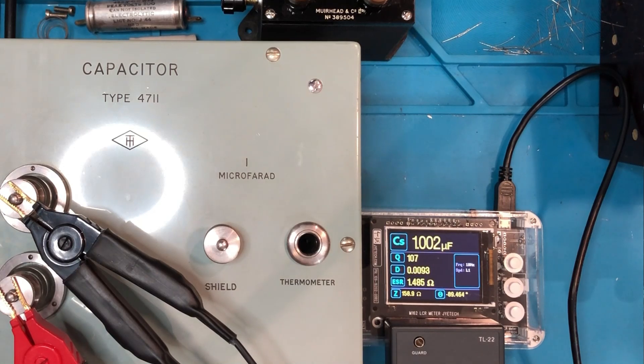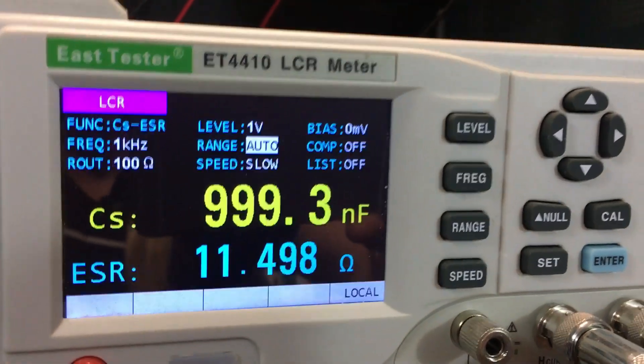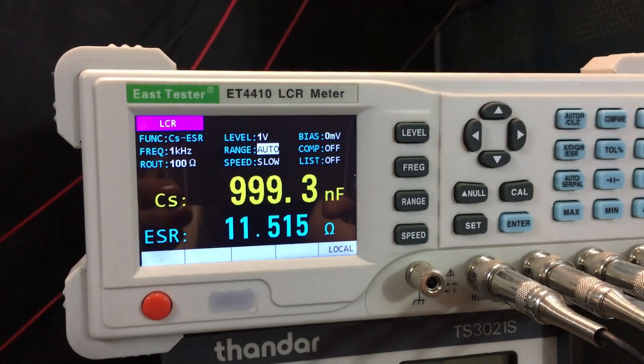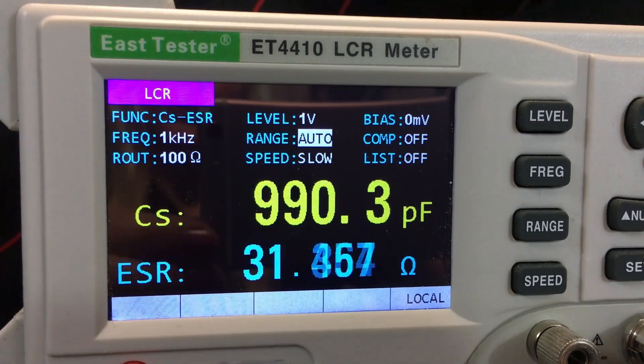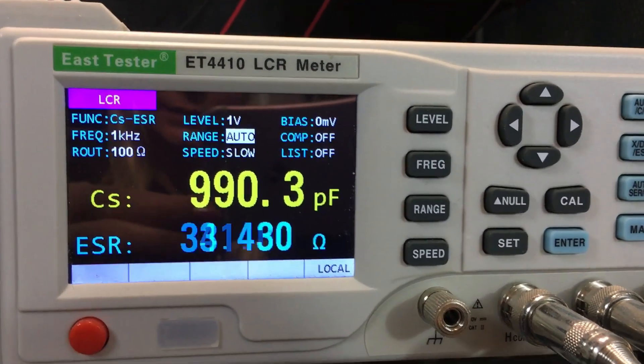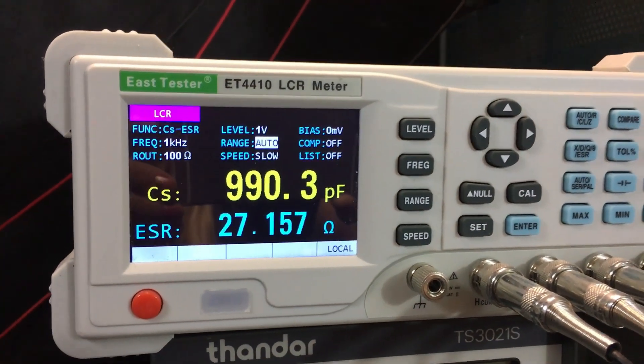Now changing from resistance to capacitance. Clipping on the leads, we are reading 1.001 microfarads on the M162 — you don't get much closer than that. They claim 1% accuracy; I'd say it's probably even better than that. On the East Tester in capacitance mode, it's reading 999.3 nanofarads. So in this case the kit was actually slightly closer. This next one is a 1000 picofarad or 1 nanofarad standard. The M162 is giving 991.6 picofarads and the East Tester 990.3 picofarads — not a massive difference considering the price gap, given this meter is more than six times the price.